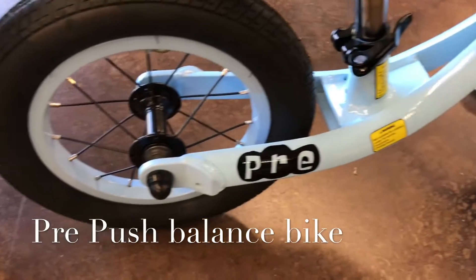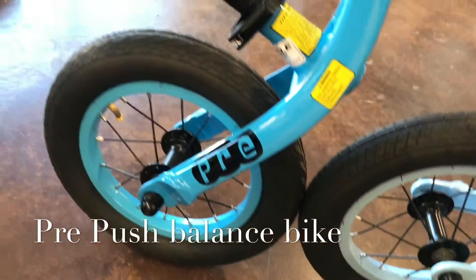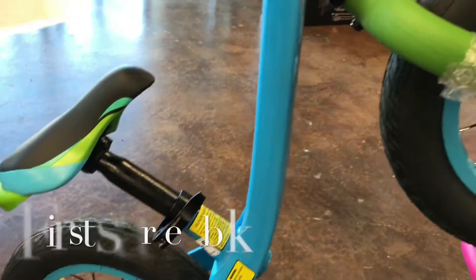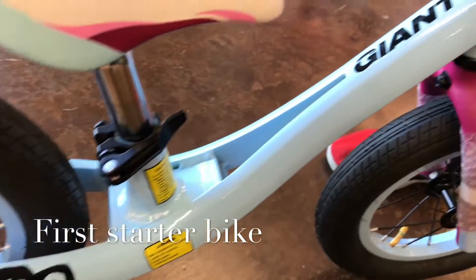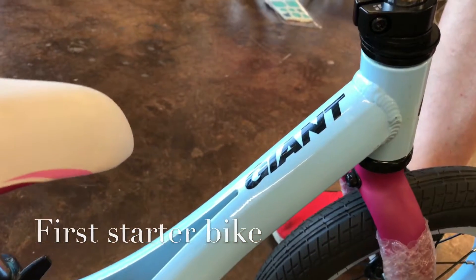Is your son or daughter ready for their very first bike? The Giant Pre-Push is called a balance bike. They put their feet on the ground, push the bike, and it gets them going. They learn balance and they have a great time. Come check them out.